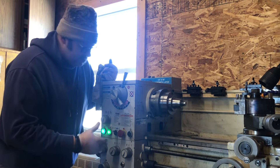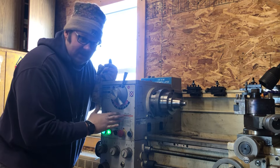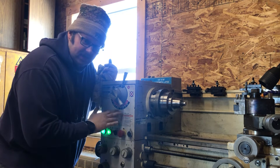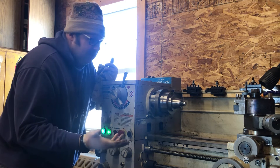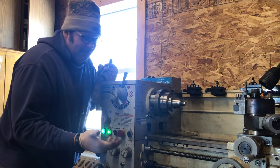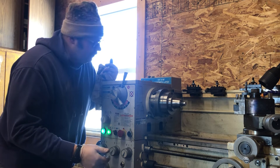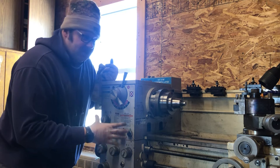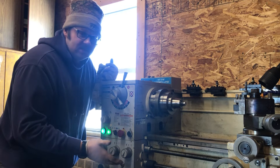From what I understand, this is actually the second generation of this lathe — if I'm mistaken on that, please correct me; it may be the third, but I believe it's the second. Grizzly has a reputation because some of their stuff is from China, but from what I've read and what I've experienced, I've actually found these lathes to be a pretty decent quality product.